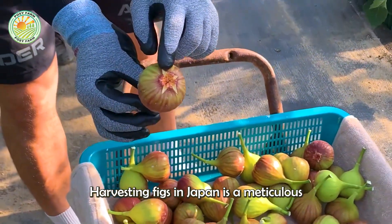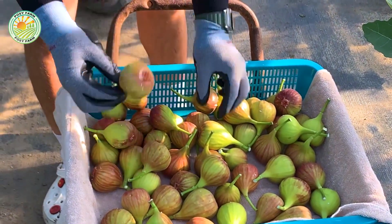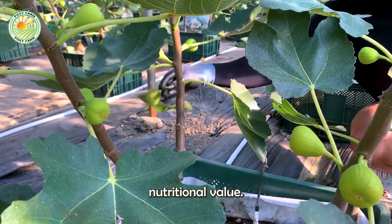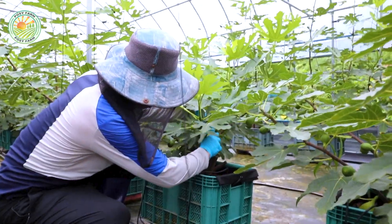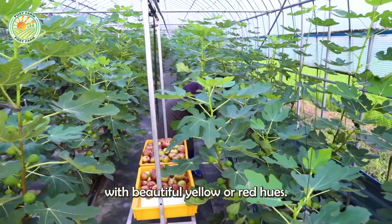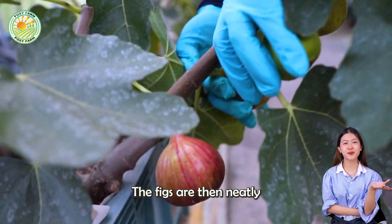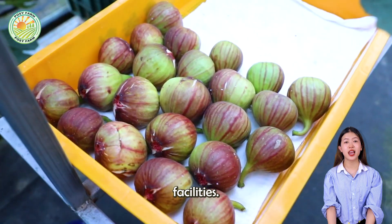Harvesting figs in Japan is a meticulous and careful process. The figs are picked at their ripest to ensure the richest flavor and highest nutritional value. Workers meticulously inspect each fig, selecting only the large ones with beautiful yellow or red hues. The figs are then neatly arranged in trays to ensure quality before being transported to processing facilities.